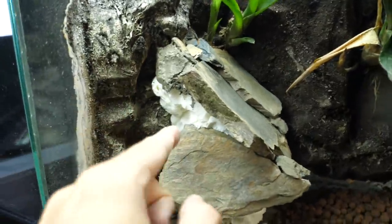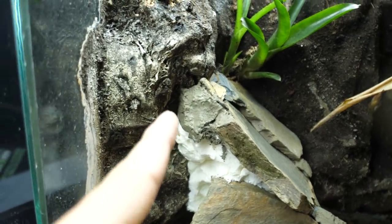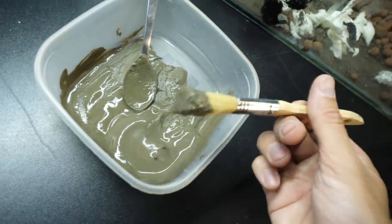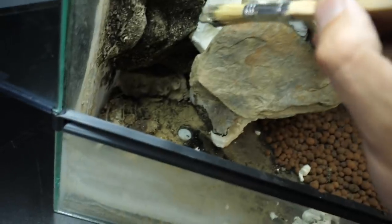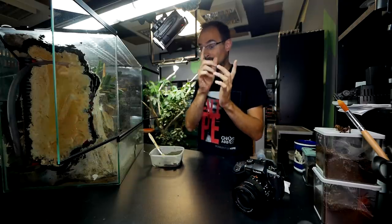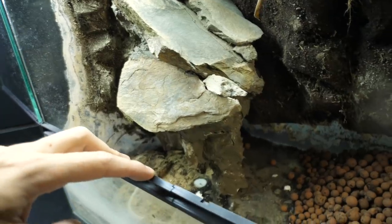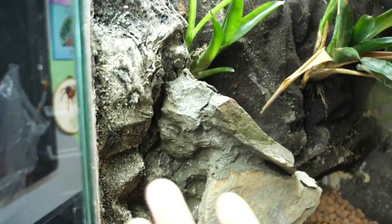Change of plans. Instead of covering the foam with silicone and then substrate just like I did for the background, I decided to actually cover it with a mix of cement and water — actually, it is just cement, but you use water to spread it around. So I used the brush to apply the cement on the actual foam, just like that. I already tested it out and it looks legit. So I'm going to do that. And I think I've covered every exposed part of the foam — from all angles, everything is covered.